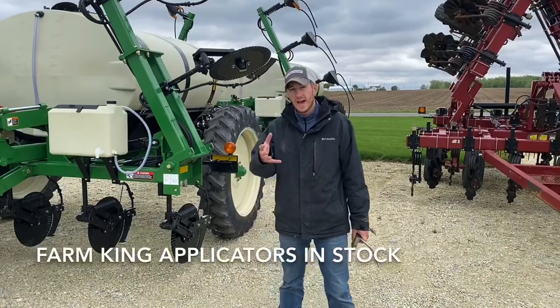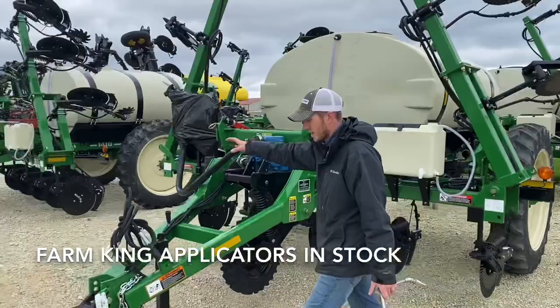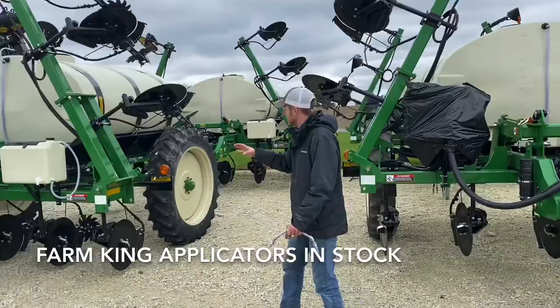Hey guys, Adam Fennig here with Fennig Equipment, and today we're talking about our 11-row Farm King applicators. As you can see behind me, we've got a very big inventory of liquid applicators. We've got four Farm King 14-tens — those are 11 rows in stock right now.